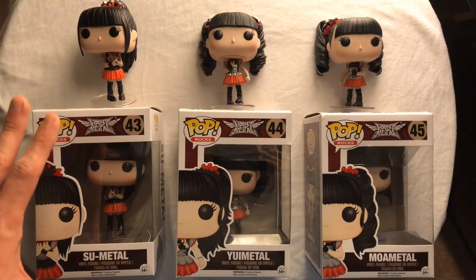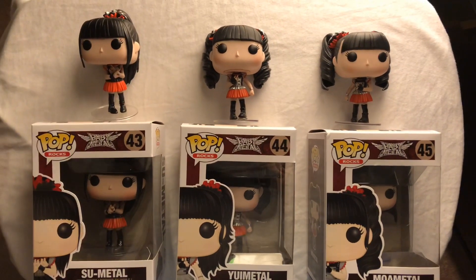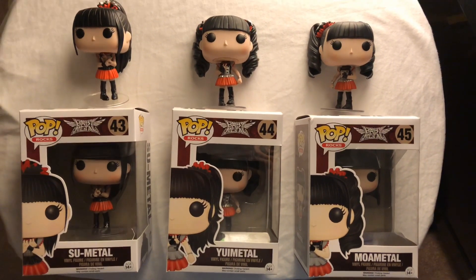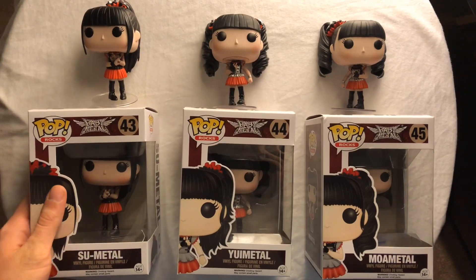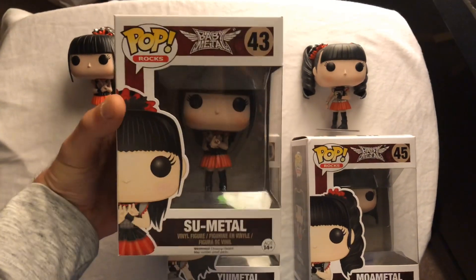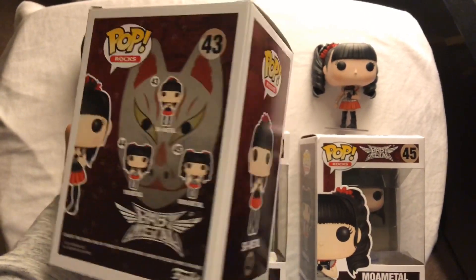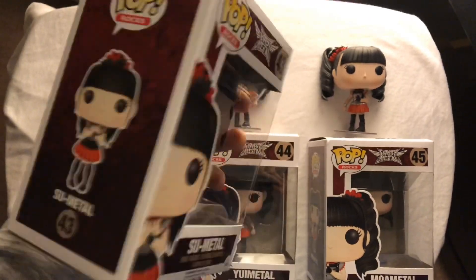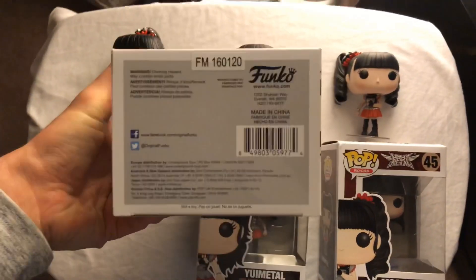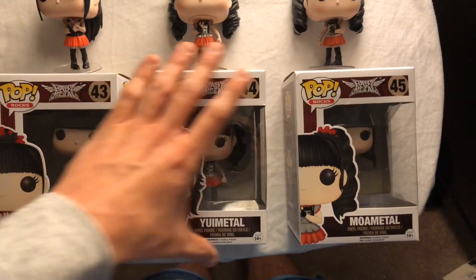I have one complete set in box and the other is loose, and I have some things to talk about with these loose figures. First, let's take a look at the Su Metal pop figure — here is the front of the box, the side, the back, the other side, the top, and the bottom.